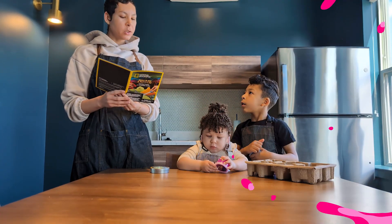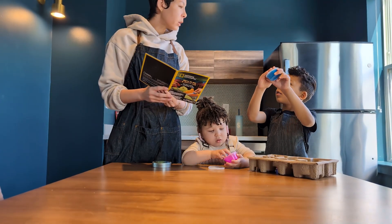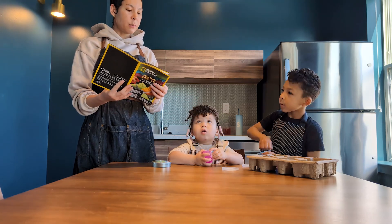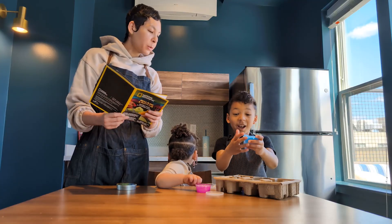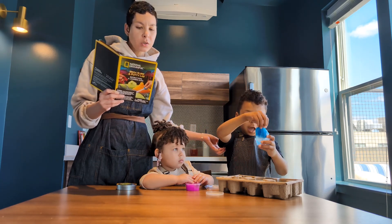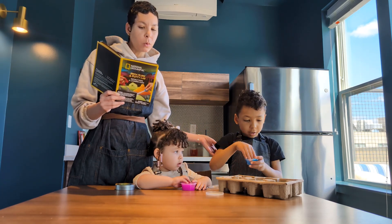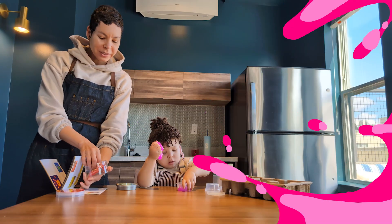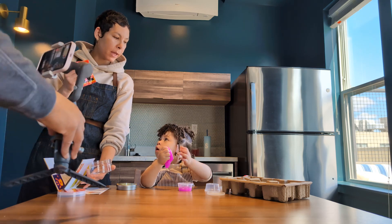Okay, which one do we want to try first? Let's try the glow in the dark or snotty? Snotty! Good times — always wash your hands before an experiment. For this video, we already washed our hands. We're all clean. The next step is we need to measure two-thirds a cup of warm water into a dry mixing bowl. And here's the slime powder.